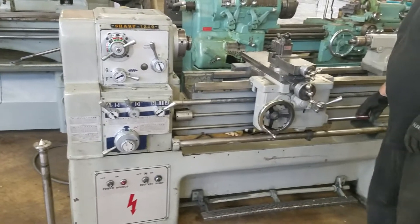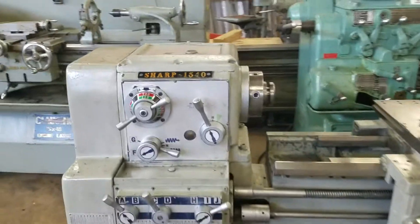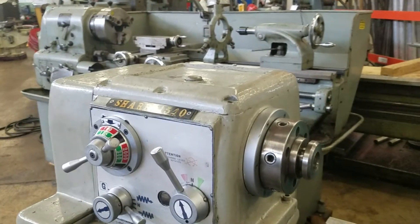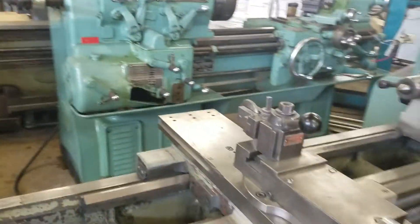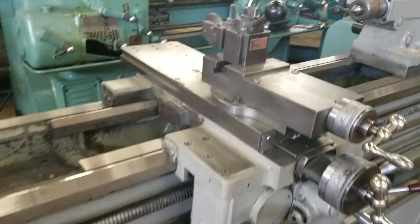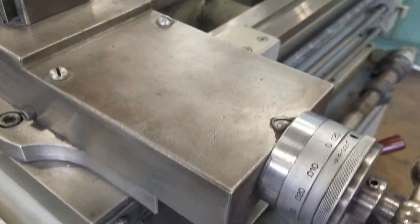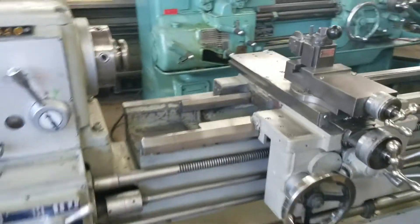We're showing our Sharp 1540 engine lathe. It's got a D16 camlock nose. Right now there's a 5C collet attachment in there. It's got an Aloris AXA tool post and one holder. It has inch dials.